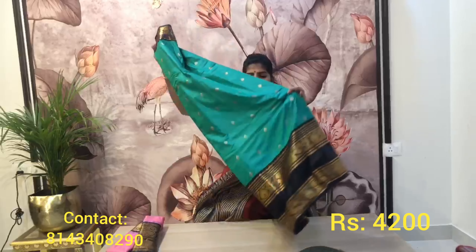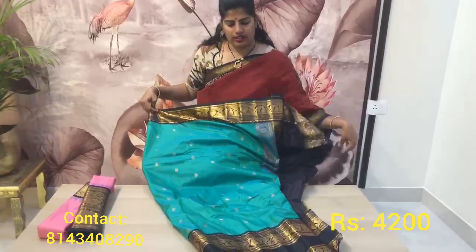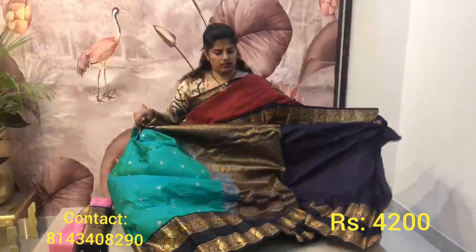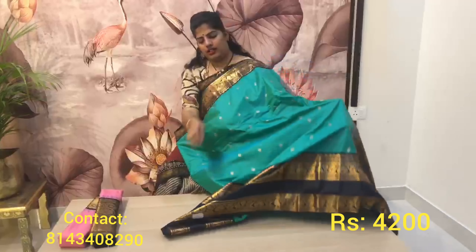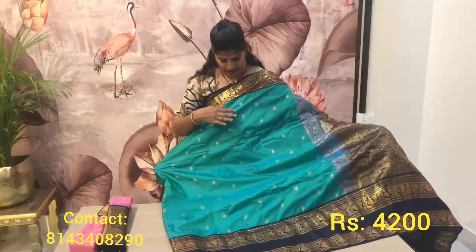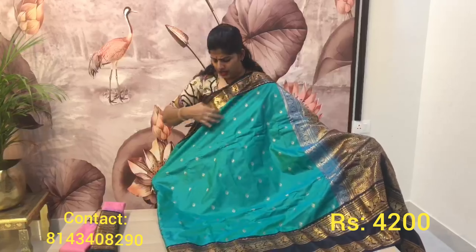These are vintage Gadwals in mata — these are semi-Gadwals only but good quality. I will open the saree and show you the complete body. This beautiful saree has a Rama green color, and I will put it on and show you — it is a proper pure Gadwal, very similar in quality.